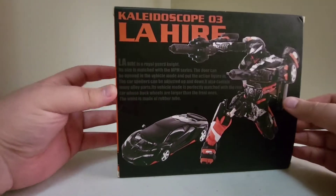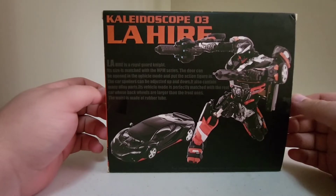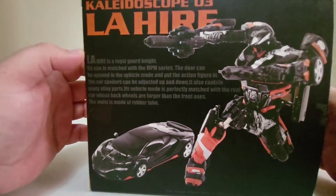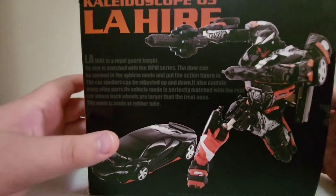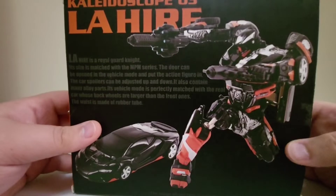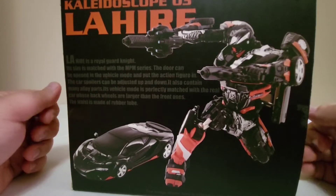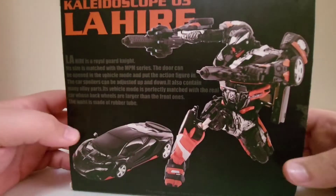Side of the box says '03 Kaleidoscope, 03 Lahire.' I'm not sure what 01 and 02 are. I know people say this is a collaboration with Unique Toys, which I'd believe because it fits in really well with those. There's a bio if you want to read it, and a picture of his car mode. His spoiler's bumped up and he has side view mirrors — my figure does not, because one got bent and ripped off, so I just cut them both off.